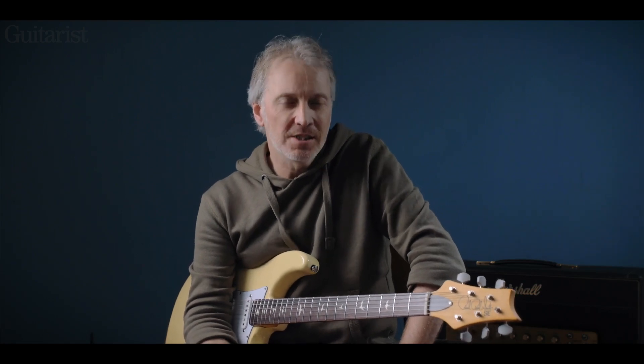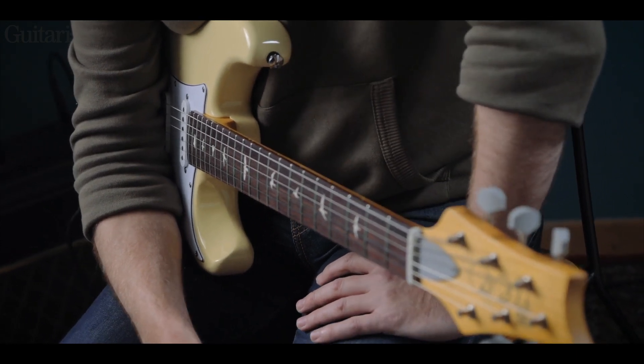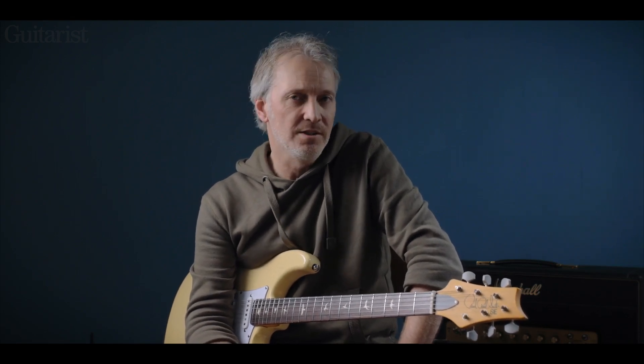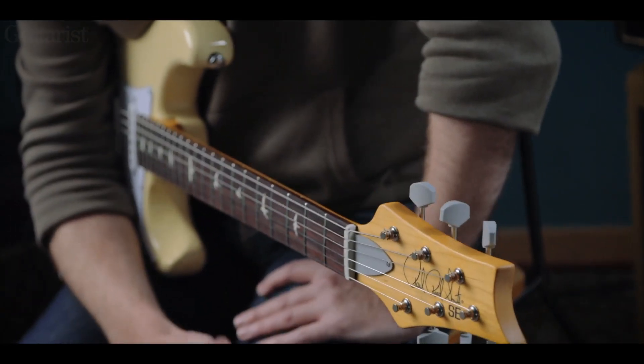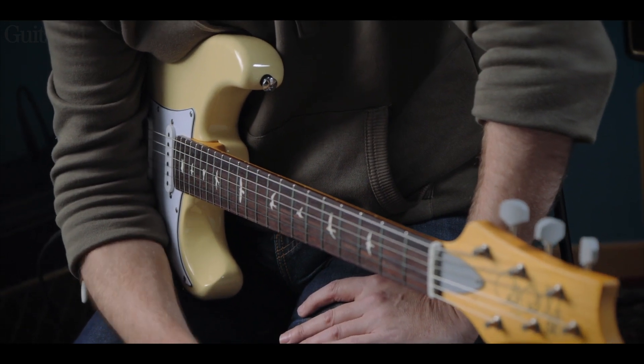Hi, it's Richard Barrett for Guitarist here, and I want to show you the PRS SilverSky SE. The reason for the SE suffix is that this is the version that's made under license in Indonesia. Though this isn't a direct comparison with the US-made, there are a couple of differences which I will highlight.